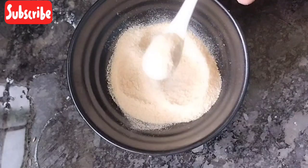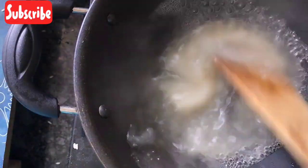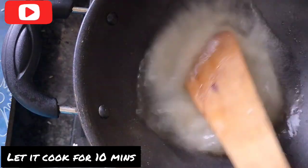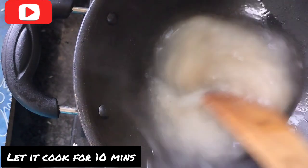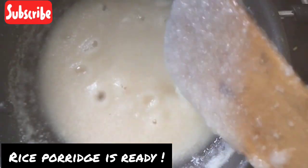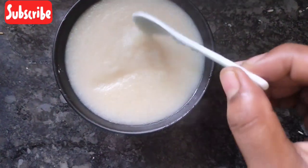Now we can add it in a pan. If you want to boil it, you can add it in a pan. You can cook for 10 minutes. For the first time, you can cook for a soupy consistency.